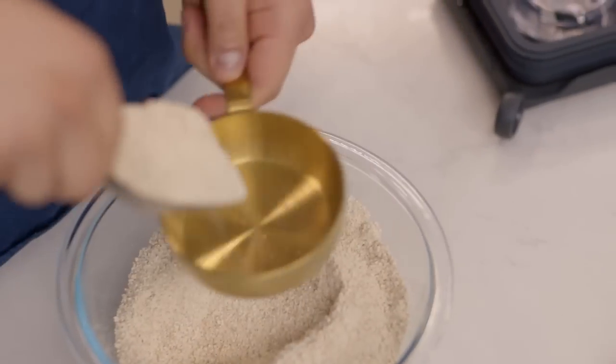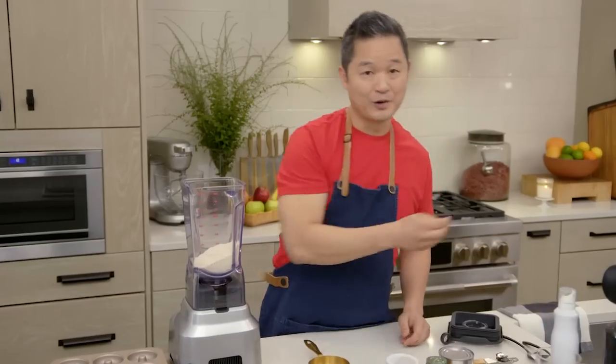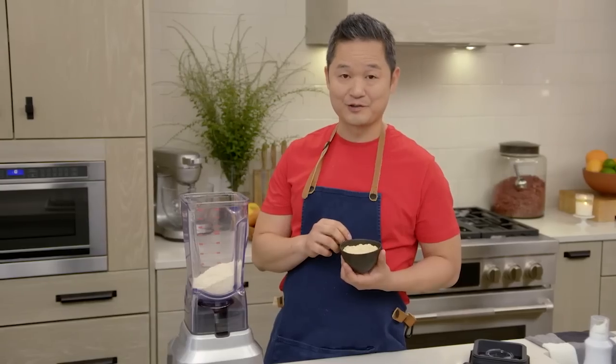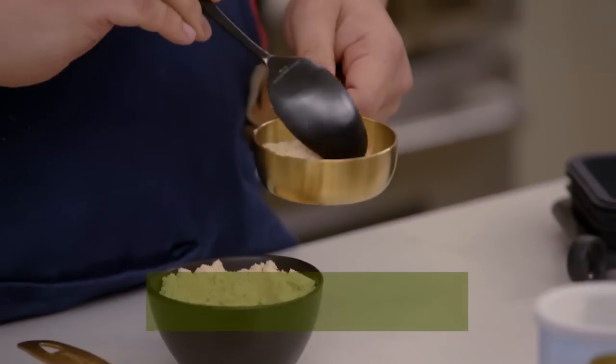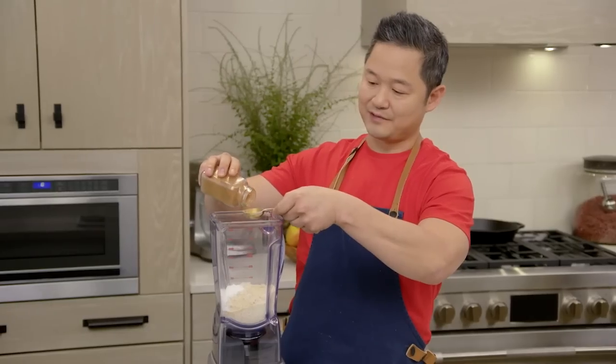We have to make our batter. Into our blender, I'm using two cups of oat flour. Next thing we're gonna use is maple sugar — it kind of reminds me of brown sugar, but it's made from crystals from maple syrup. If you don't have maple sugar, you can use brown sugar. We're gonna do one tablespoon of baking powder and one tablespoon of cinnamon.